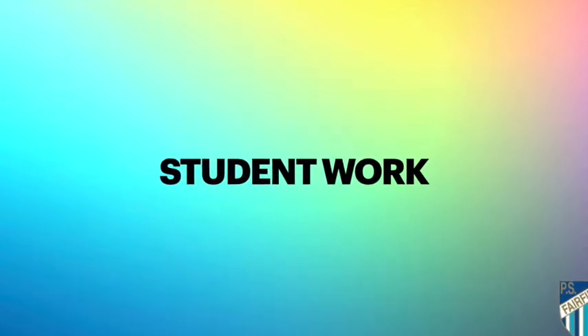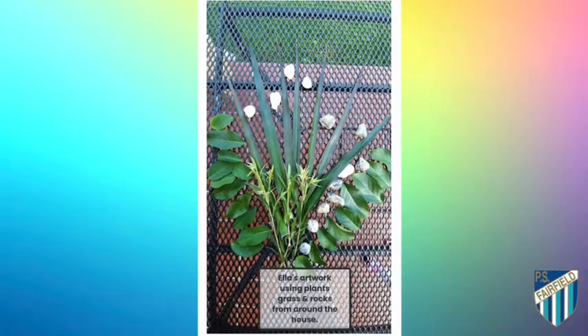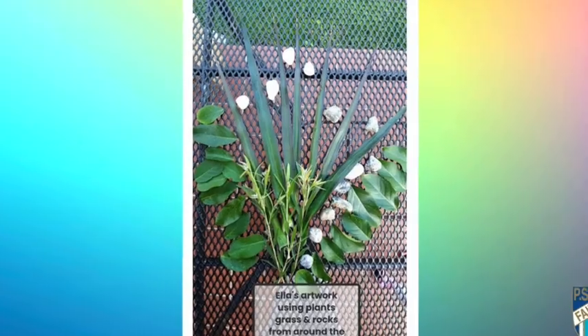This morning I wanted to start our assembly by showing you some work that has been submitted on Seesaw from our students. To start off with is this beautiful artwork from Emanuela in KS. Look at the amazing creation made out of things from home. Just incredible.